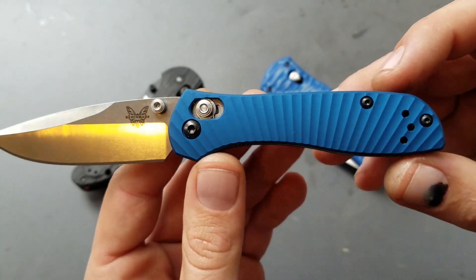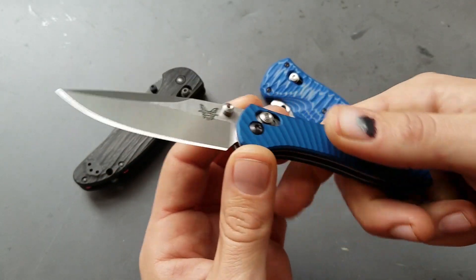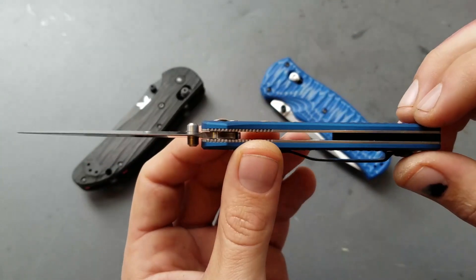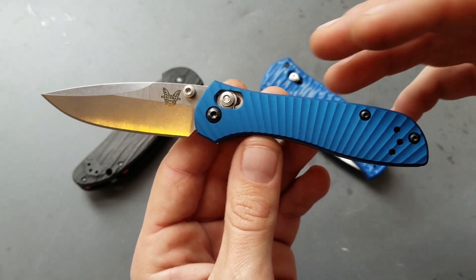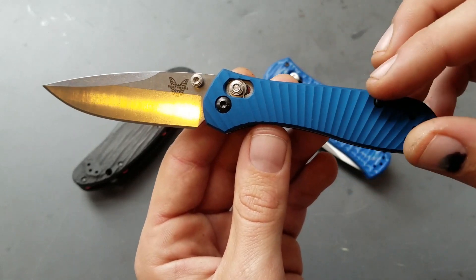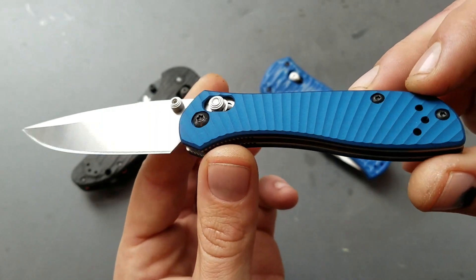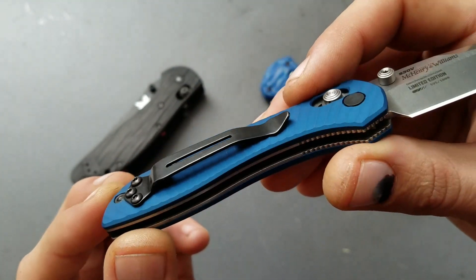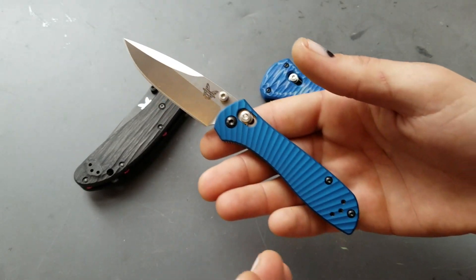Beautiful blue scales on this one — it really does make this knife pop. Gives it just an excellent feeling in the hand. They're actually a little bit thicker than the original scales, just a fraction thicker than the original aluminum scales on the 707 sequel. If you're not familiar with this knife originally, it's got black anodized aluminum scales with a G10 insert. Beautiful little knife — it feels really nice in my hand, it's so heavy for how big it is because of the aluminum scales.